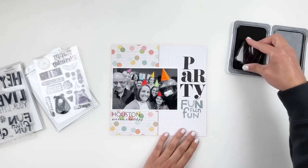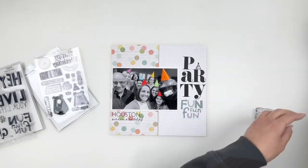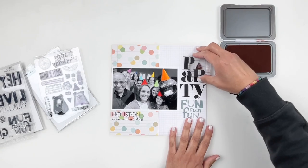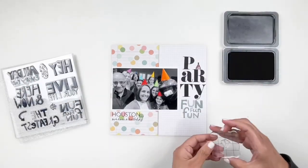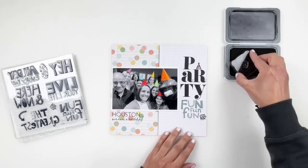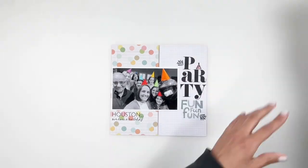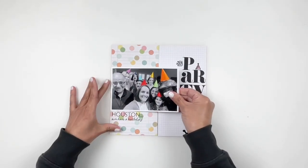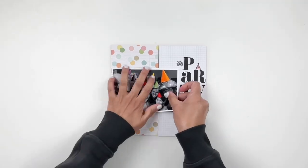To bring a little bit of fun to my title, I'm going to stamp this party hat right above my R. This is a Studio Calico stamp set and I just felt like it fit perfectly — it added the perfect amount of color and filled out that space. The Here and Now stamp set also had a burst, and I love using these to add a little something to my title. I added one to the top and one to the bottom and it just added the perfect little touch.